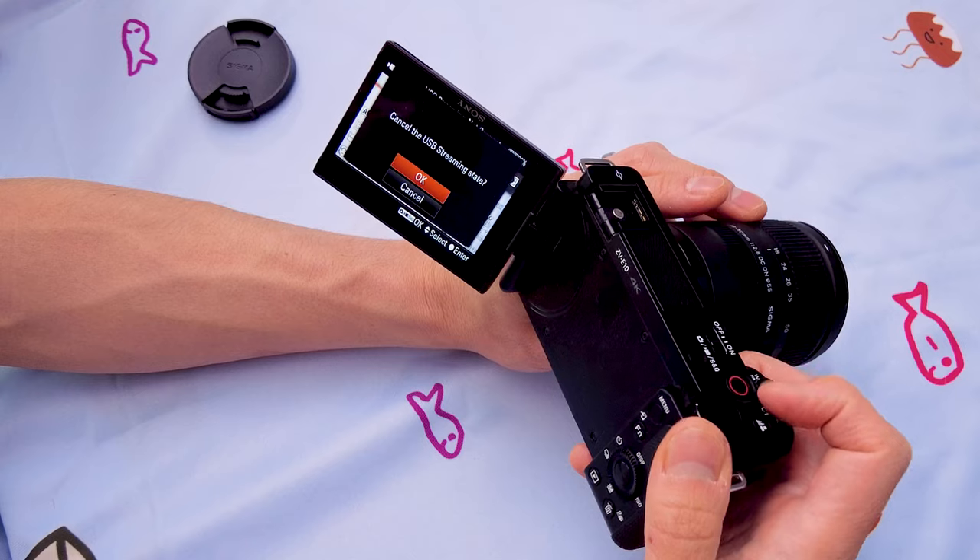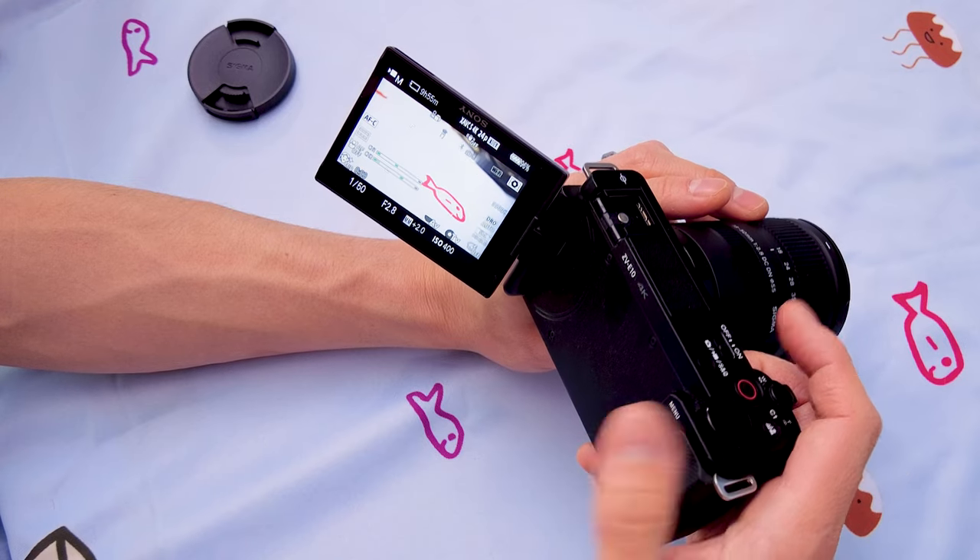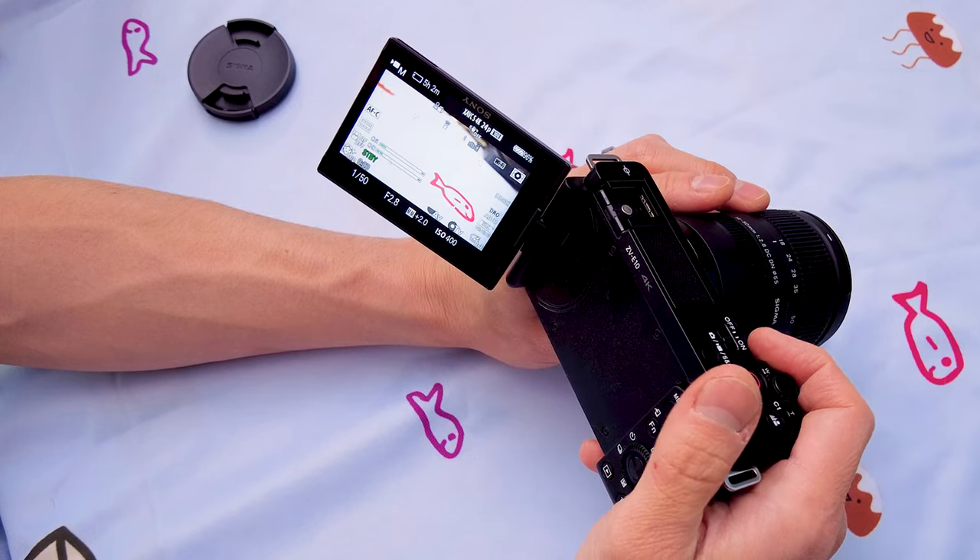And third, it does not have an EVF. So if you're used to using your eye to look through the camera, this one doesn't have that. You're going to have to use the back display, which may be an issue if you're in a brighter situation. But for the most part, I think it's just fine. So those are a few of the pros and cons. Overall, very happy with this camera — I don't think I'll be changing or upgrading for a while.